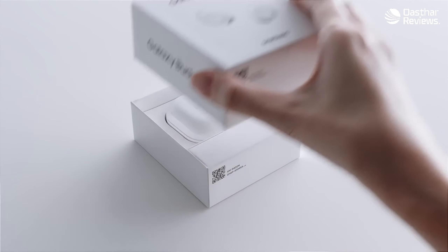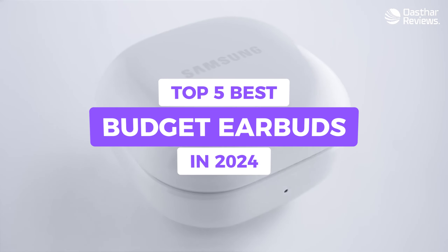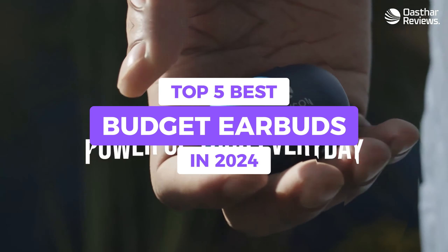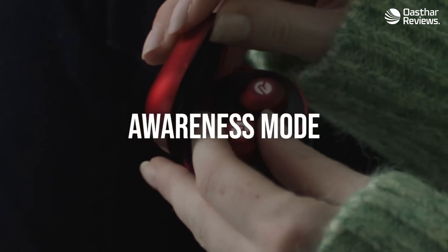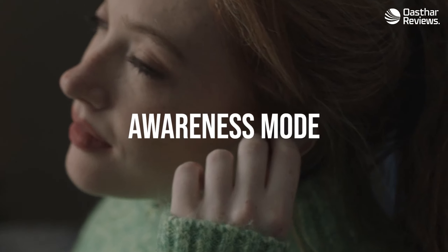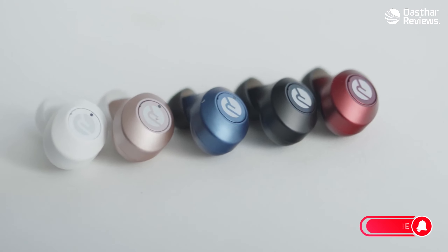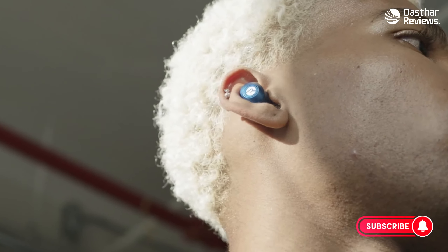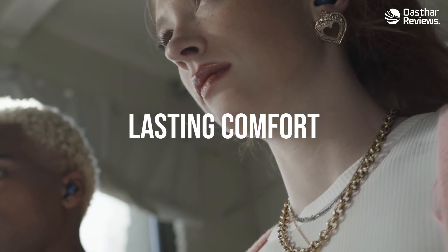Having the right earbuds can completely change your listening experience, so in this video I'm breaking down the top five best budget earbuds so you'll never have to suffer through choppy audio again. The issue is that earbuds might work great for one person but might not be the best for you, because most earbuds are just not made with the same people in mind.